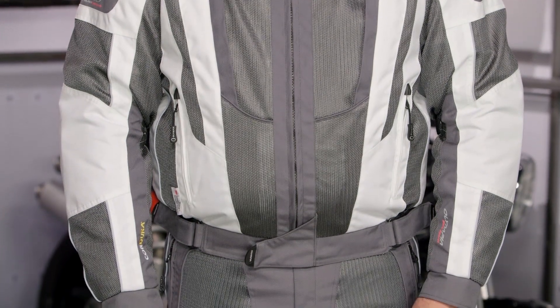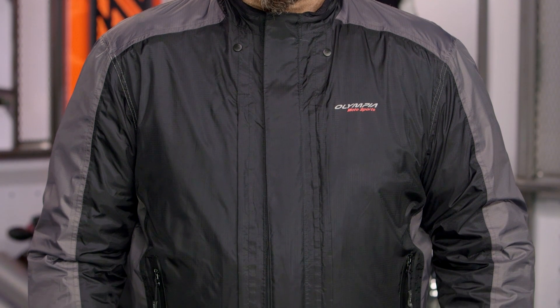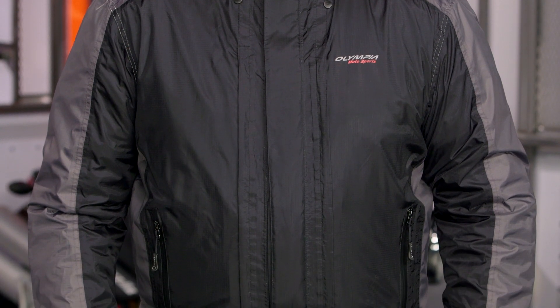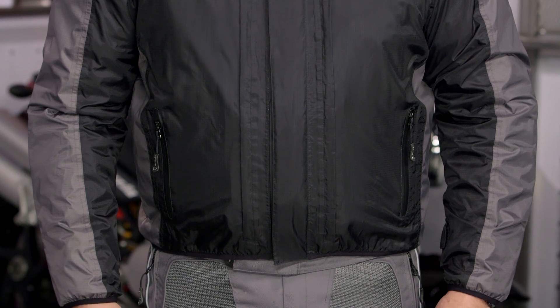The biggest thing we've seen, aside from the stylistic update that Olympia has made, is they've redesigned the rain liner in the Airglide 5. They've gone to an over-under liner, so you can wear it underneath the jacket for waterproof protection to keep your body dry, or it's up just about a half a size so you can take it out and wear it over top of the jacket to make sure everything stays nice and dry.